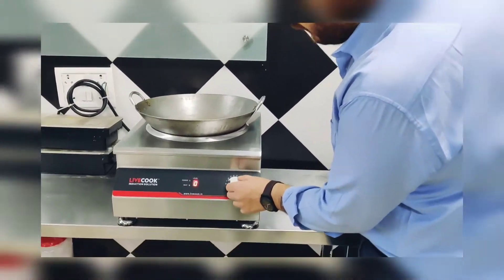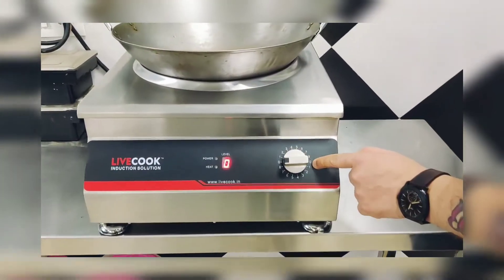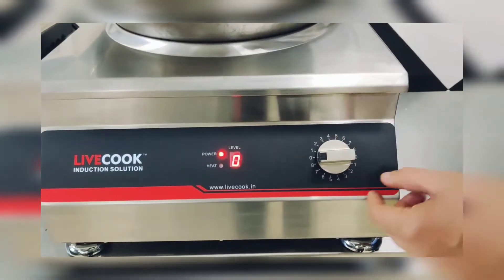Let me show you the operation. It has a power control from here — levels 0, 1, 2, 3 till 8.